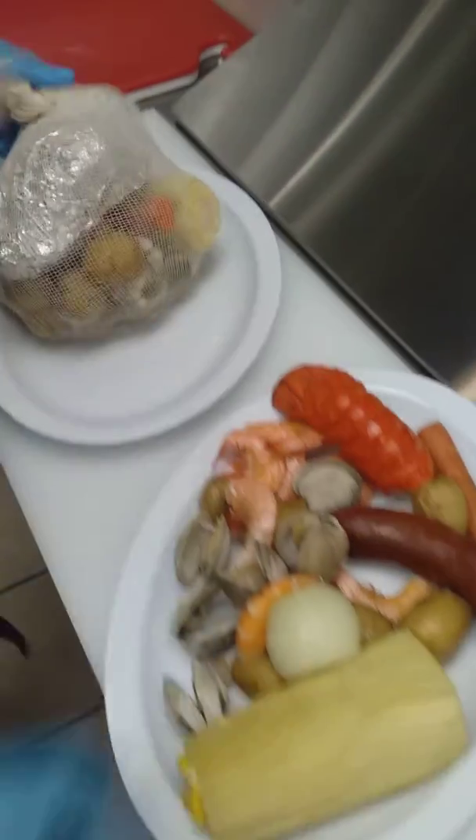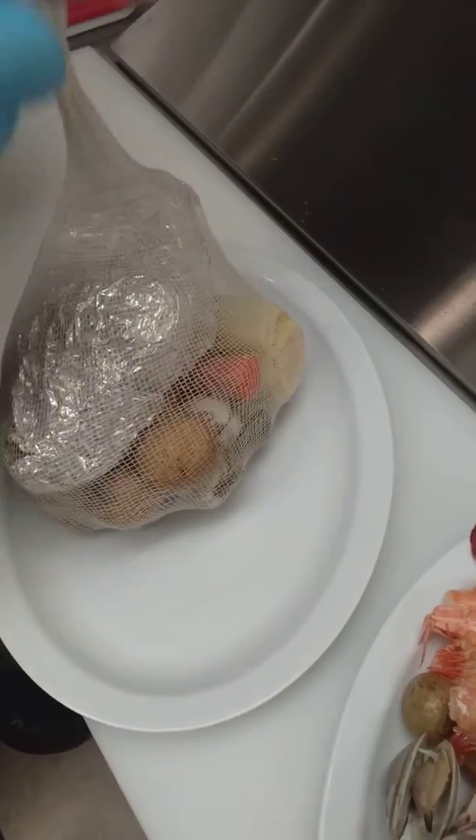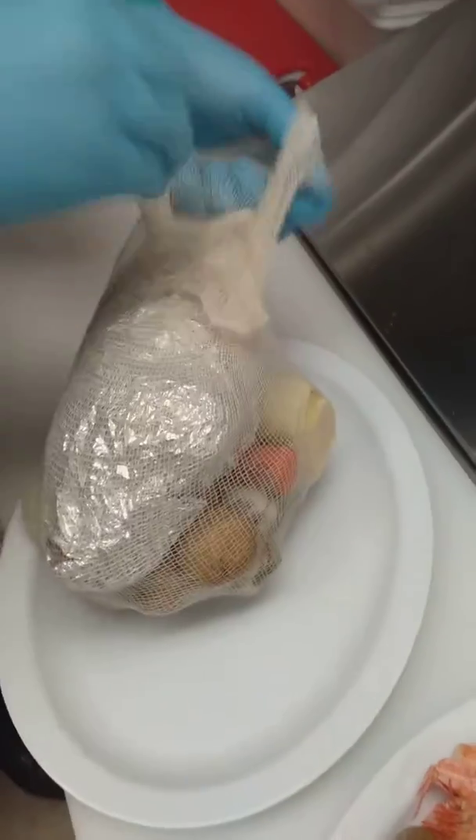Next I'm going to show you our chicken bakes. The chicken bake is another item — it's very inexpensive and you get a ton of food.